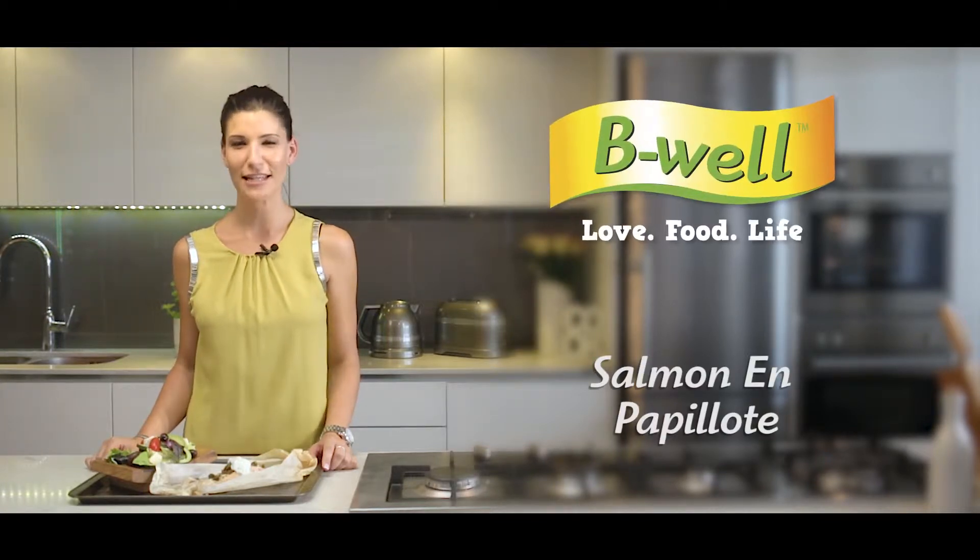Today I'm going to teach you how to make salmon en papillote. It is packed with omega-3 and a dish you definitely should make for dinner this week.